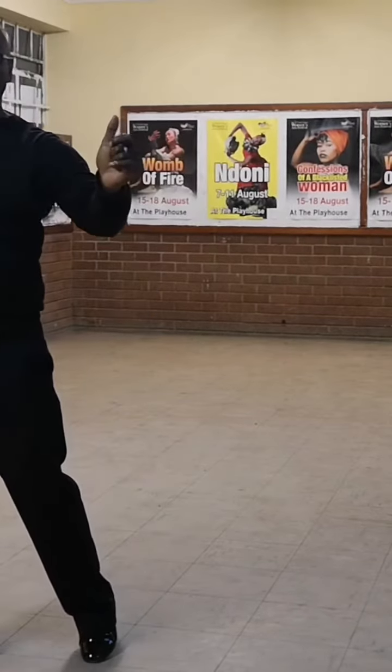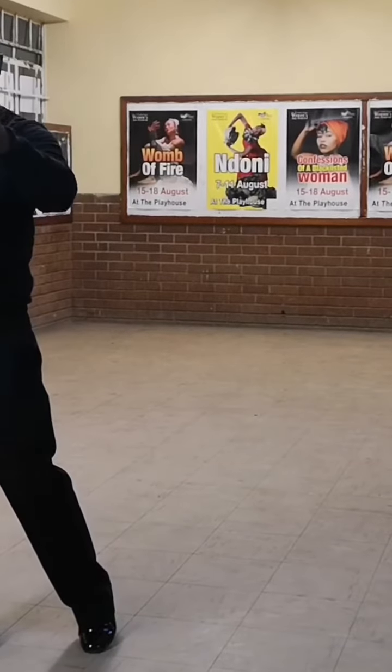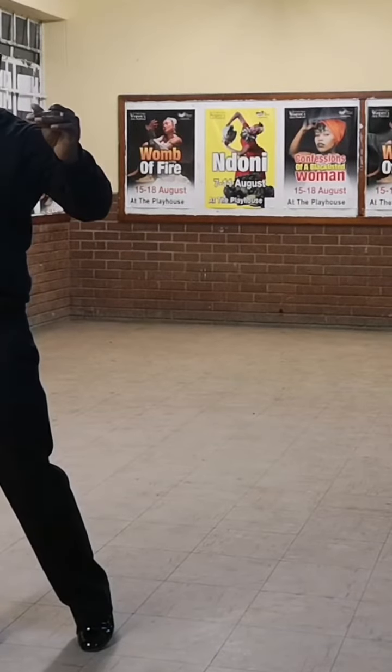Step 6: Right foot to the side. Step 7: Left foot half close to the right foot. Step 8: Right foot to the side. Over steps 6, 7, and 8, I have danced a chassé — right, left, right to the side.